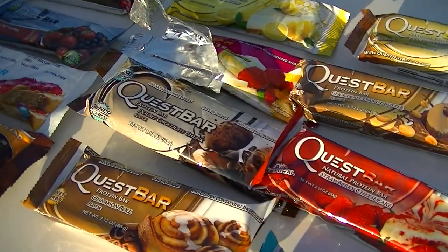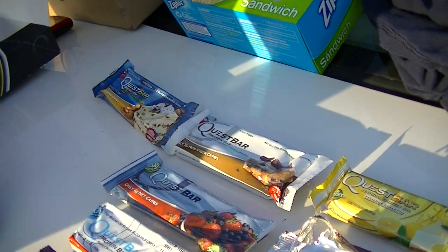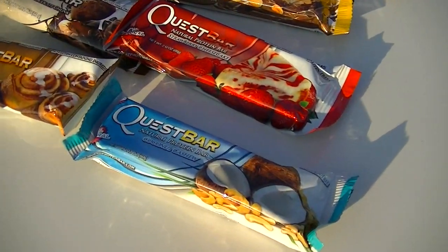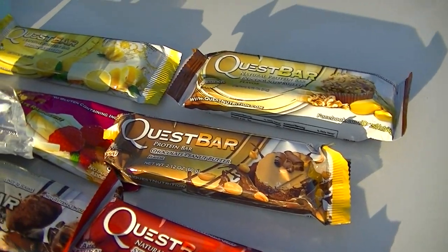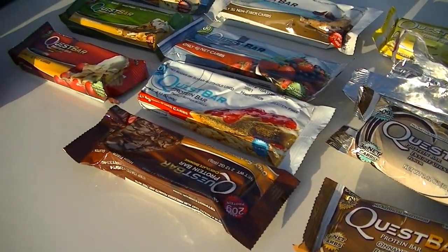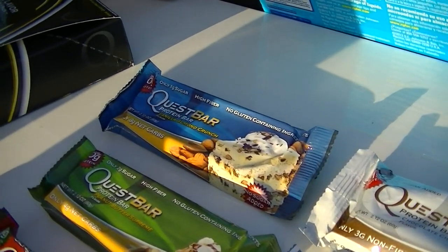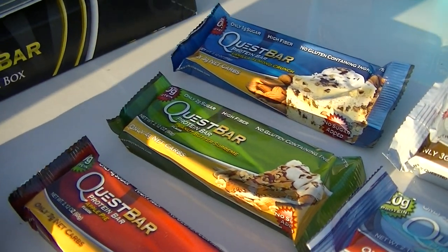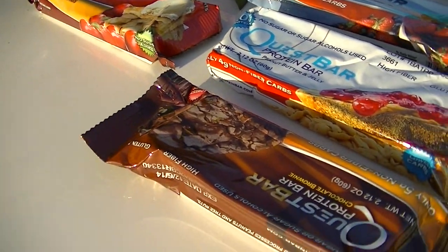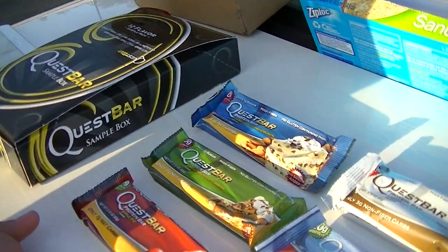Thank you Quest Nutrition for sending these bars over. I'll be trying the rest and posting full flavor reviews on my page Fit Squad YouTube. Go check out the Quest Nutrition site and their Facebook page — all the links are in the description. From the ingredient list and the flavors I've tried, these protein bars look like a really good buy. I'd strongly suggest getting a 12-pack like they sent us. Give it a like if you enjoyed the video — peace.